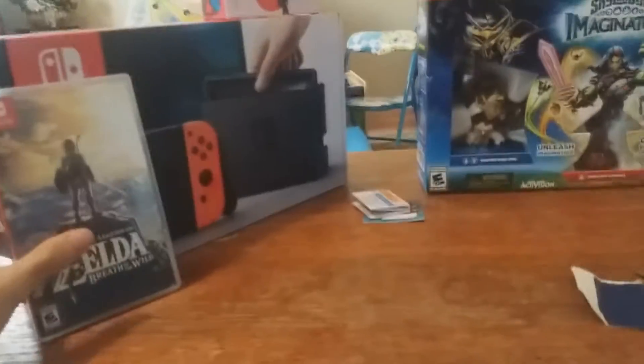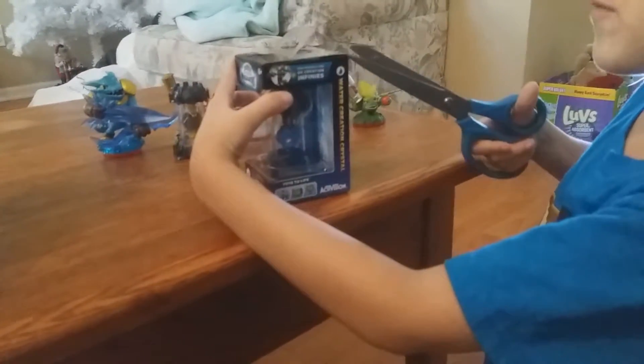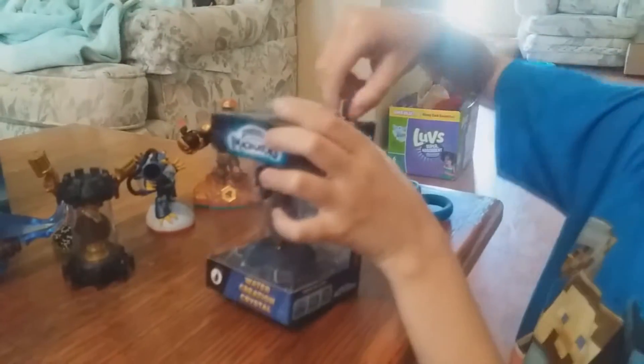It comes with a little manual — we'll hold that to the side because we don't know what that does, and we don't need the box. Open that one up. There's a little thing right here — pull this back. You can use the scissors. I'm gonna work on this one.